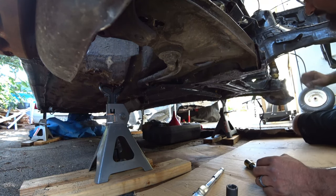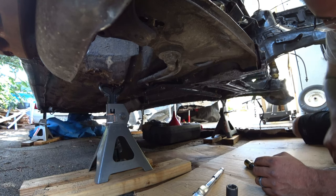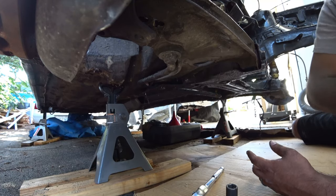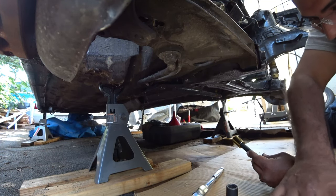Don't forget the 13 on the rack and the 19 is on the top tie rods, which I already did.